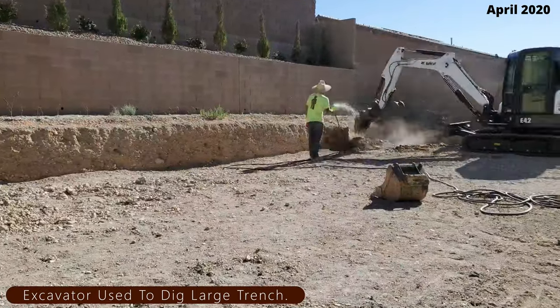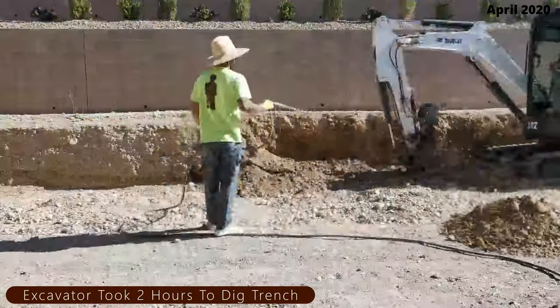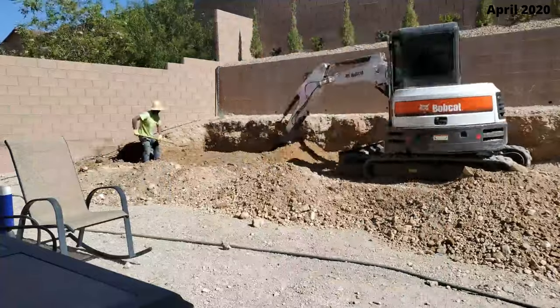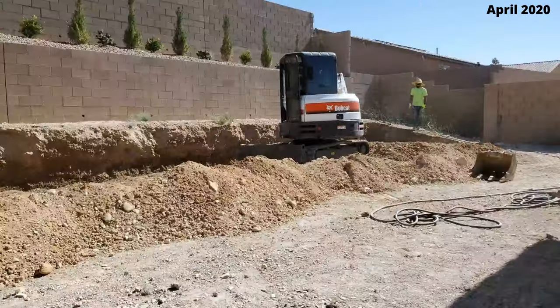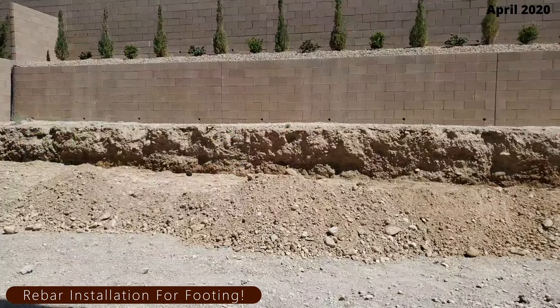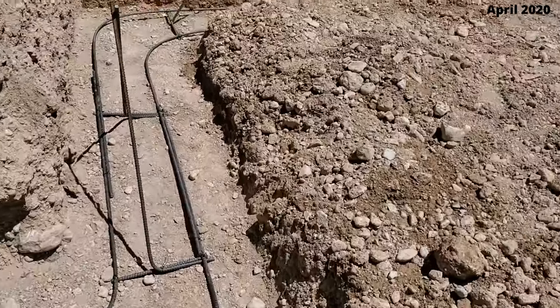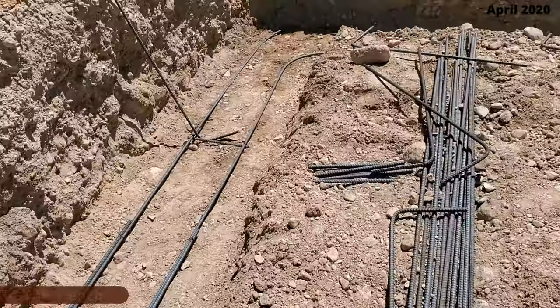Looking back, I should have hired this excavator to dig out our entire slope — it would take him one day what took us over two weeks. After he's done digging out the trench for the footing, they're going to insert some rebar all along the bottom of the trench. This will provide strength and stability for the retaining wall. Now it's time for the concrete pour.